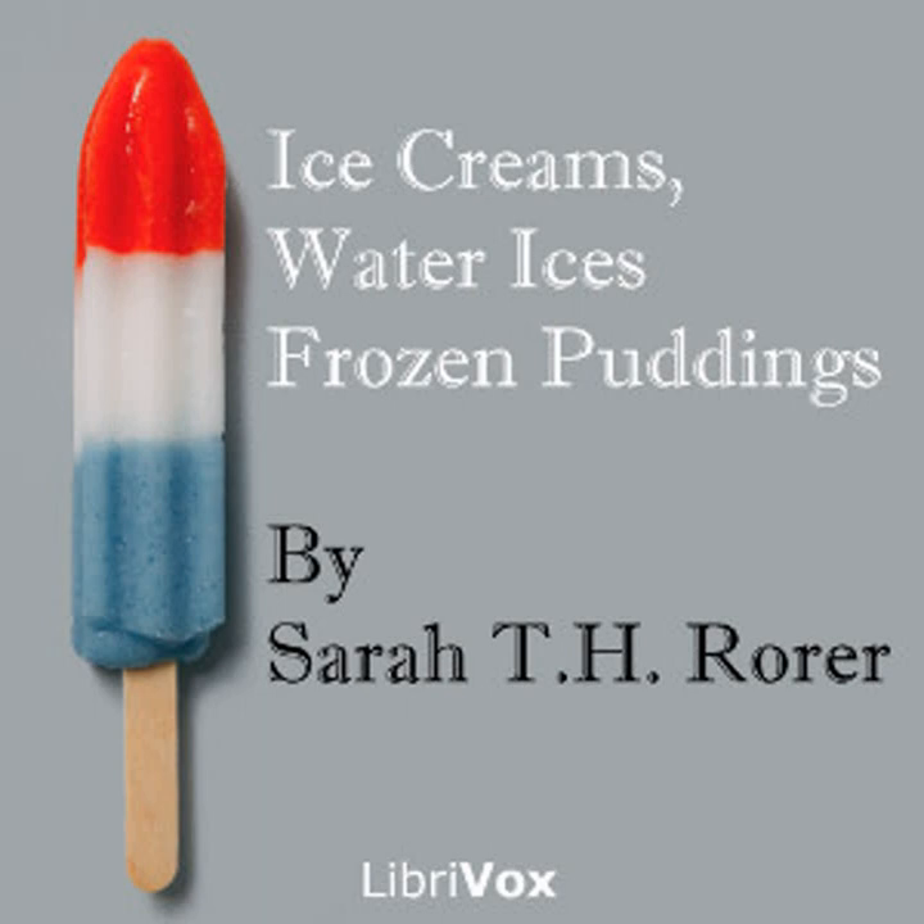Chapter three of Ice Creams, Water Ices, Frozen Puddings. This is a LibriVox recording. All LibriVox recordings are in the public domain. Recording by Jennifer Painter. Ice Creams, Water Ices, Frozen Puddings by Sarah Tyson Heston Rorer. Chapter three: Neapolitan creams.